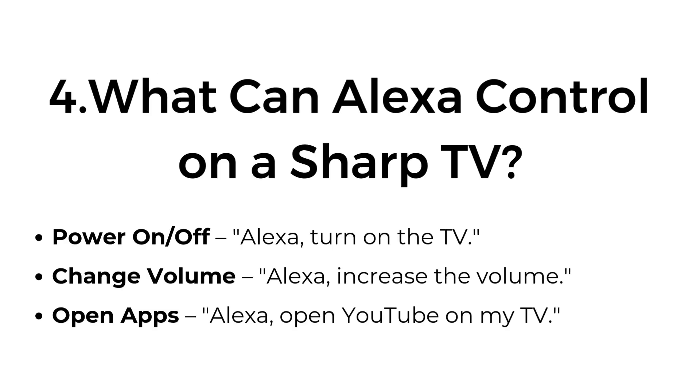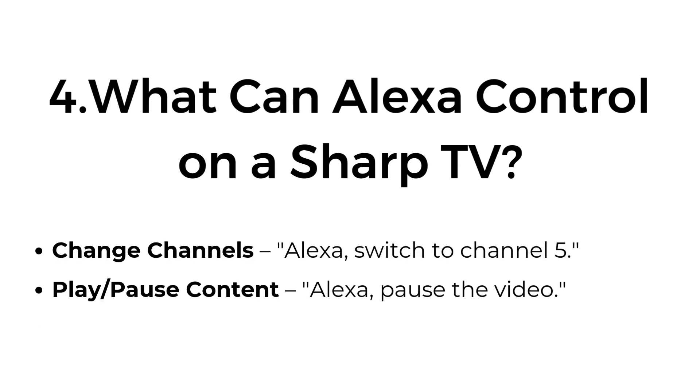Four: What can Alexa control on a Sharp TV? Power on/off — "Alexa, turn on the TV." Change volume — "Alexa, increase the volume." Open apps — "Alexa, open YouTube on my TV." Change channels — "Alexa, switch to channel five." Play/pause content — "Alexa, pause the video."